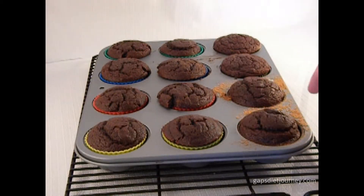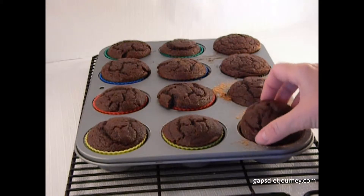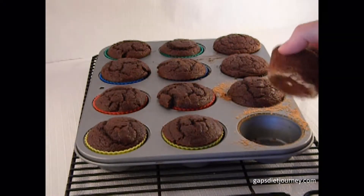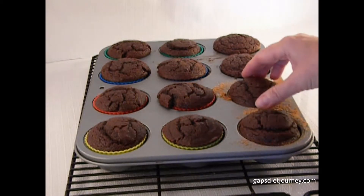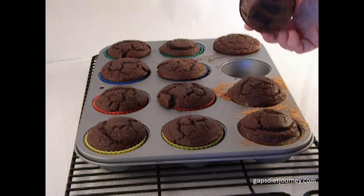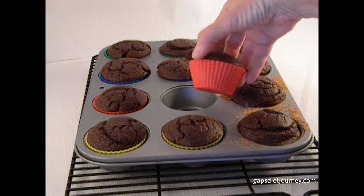This is a batch of cupcakes that I made using the silicone liners and just the tin by itself. I put butter and coconut flour on the bottom of these. They came out pretty good. This is the paper liners, and these are the silicone liners.